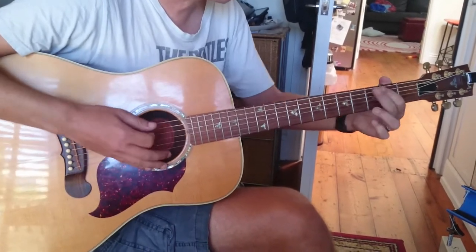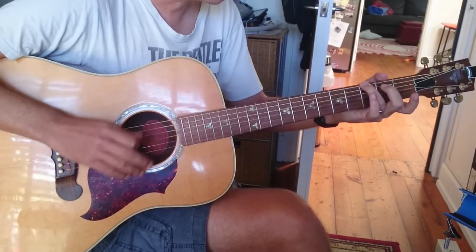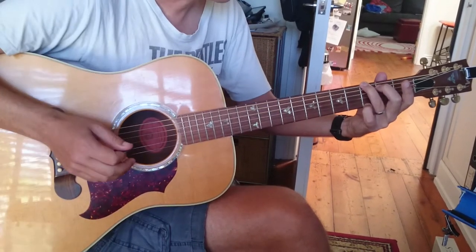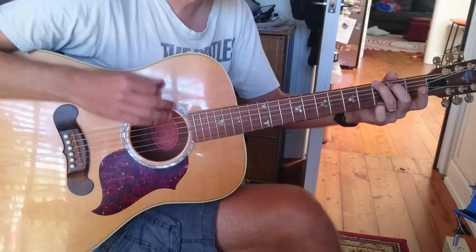So we're going to do what I call a backwards G. Instead of playing G regularly, we're going to put our third finger on G, second finger on B, and our little finger — pinky — on the G on the top string.